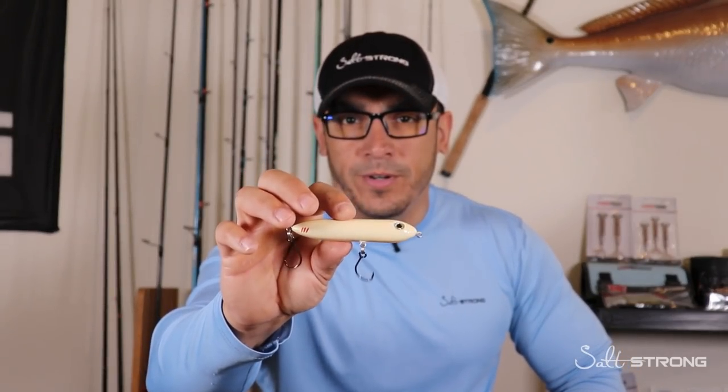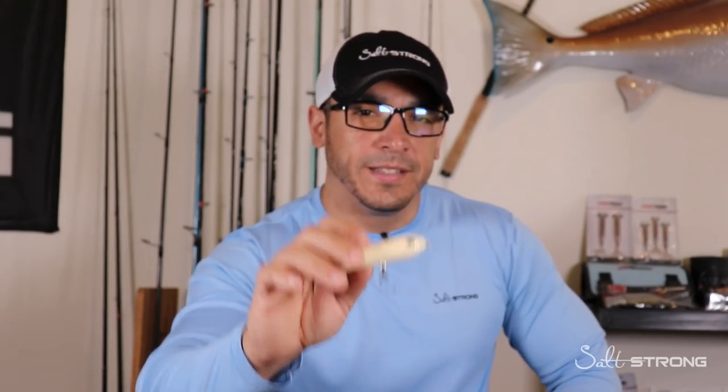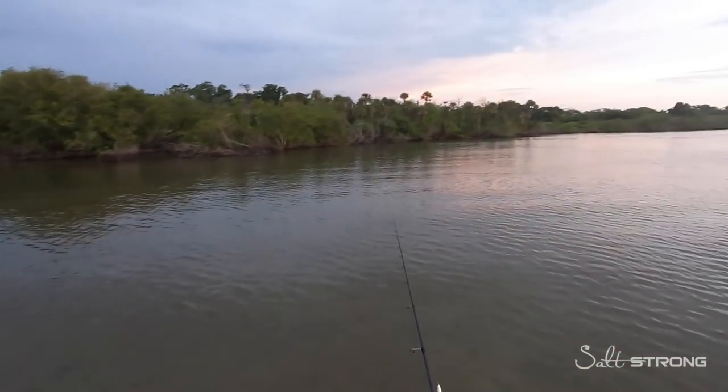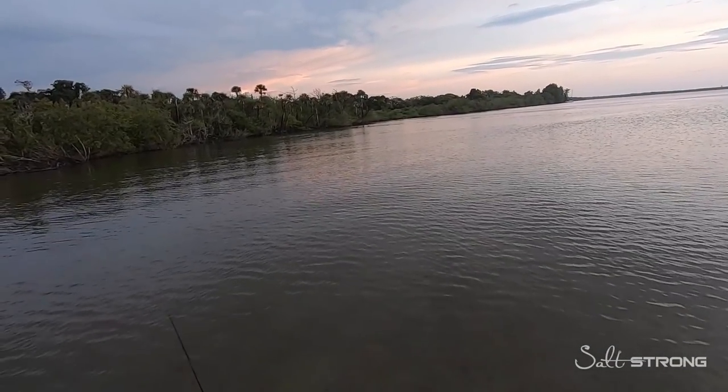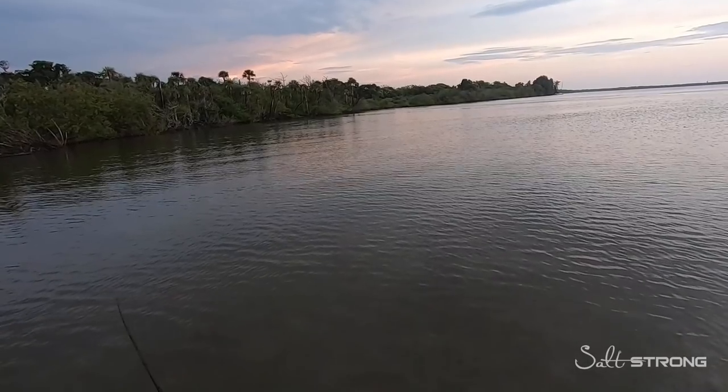Let's go ahead and take a look at this footage. I have a really nice trout that hit this topwater at the very last minute. It was a pretty long cast, and you're going to see I retrieved the lure all the way up to me — probably about 15 feet away — when I saw the wake finally come up and that fish started getting more aggressive.